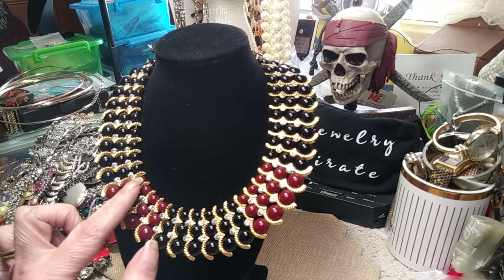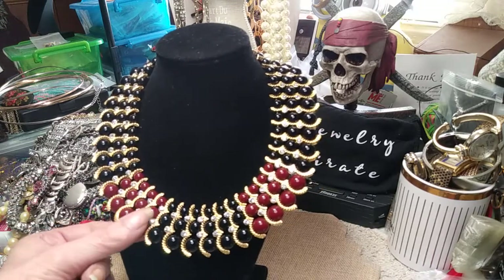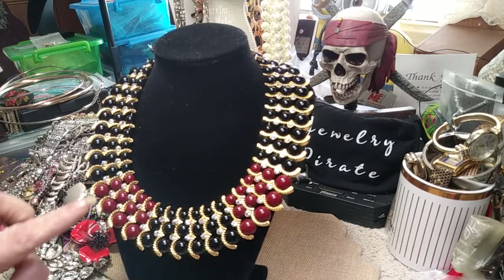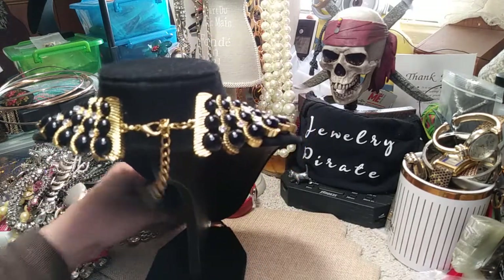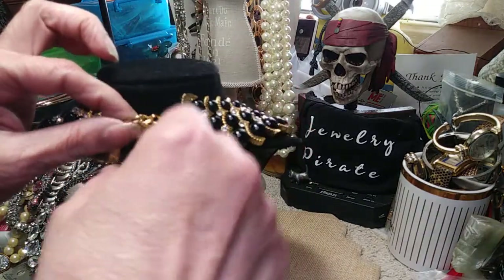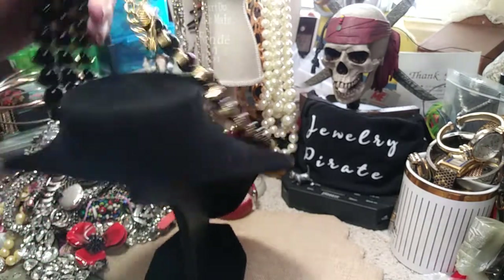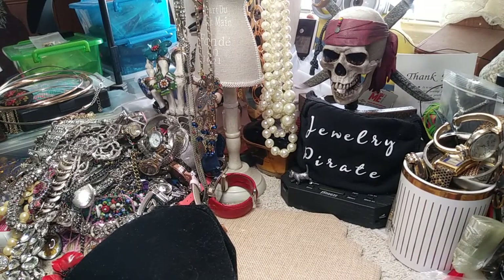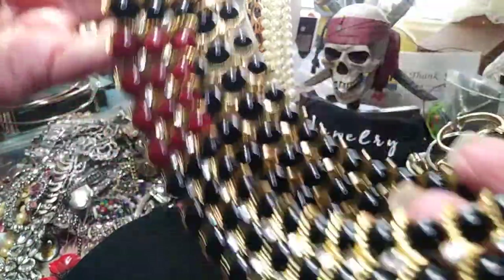It starts small and gets a little bigger — these beads are all strung so you can turn them. It starts small and they get bigger. If you're into collar necklaces, this one is for you. Here's the back — it has about a two-inch extender on it with a bead. This should be signed because this is quite a piece. It's very, very flexible, has weight, and it's beautiful.